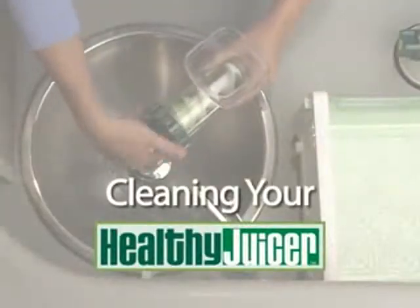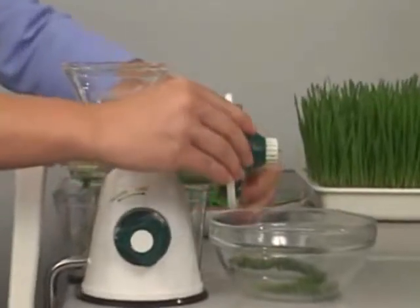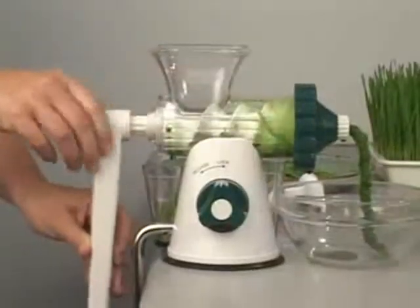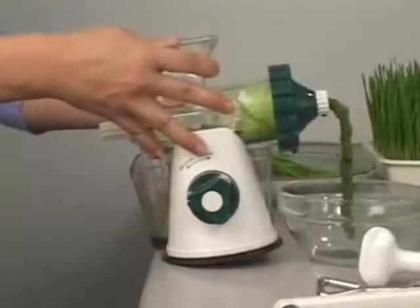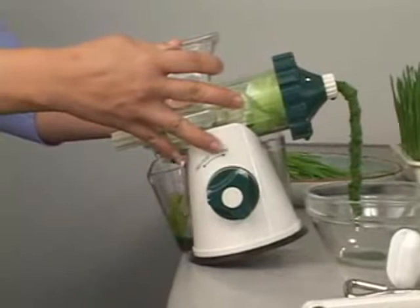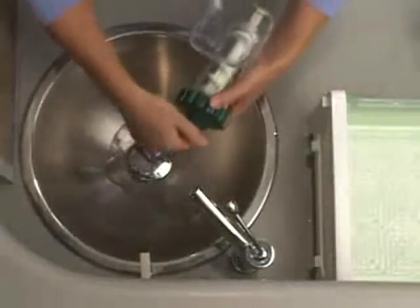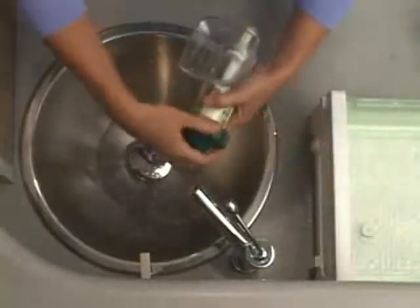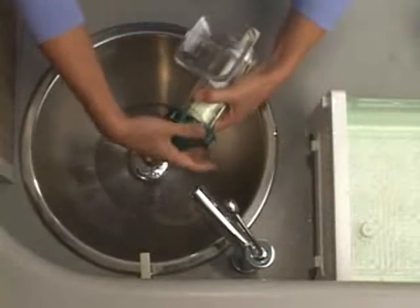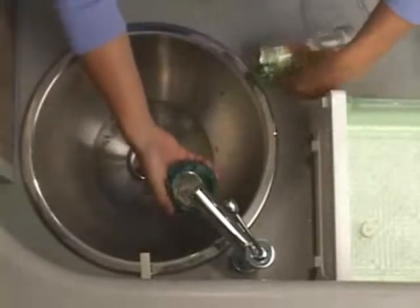The Healthy Juicer is a snap to take apart and clean. Slightly loosen the end cap with the cap wrench. Remove the handle, clamp, and unlock the base. Tilt the juicer slightly back to remove any excess juice left in the chamber. Slide the body out from the base and unscrew the small end cap. Unscrew the large end cap in a clockwise direction. Rinse off both end caps, making sure to remove the washer from the large end cap.